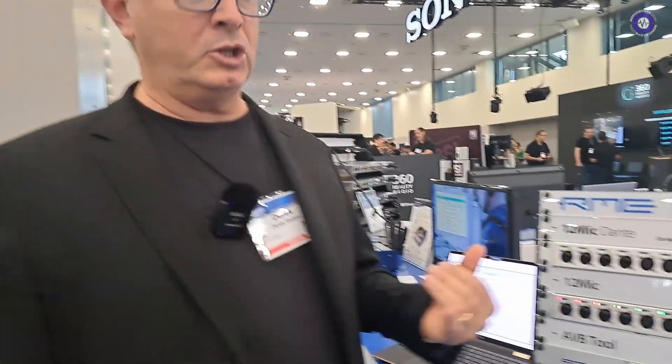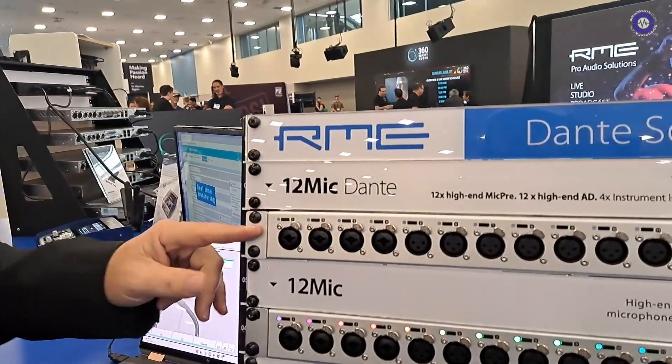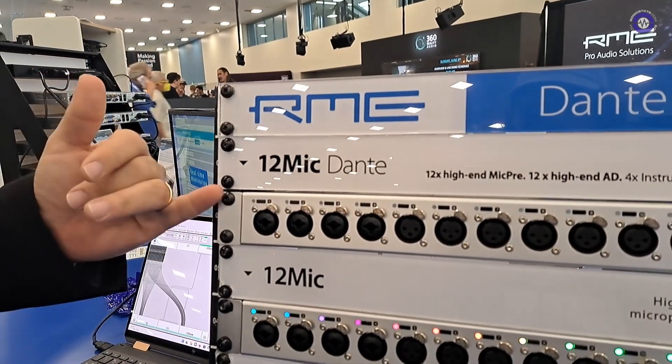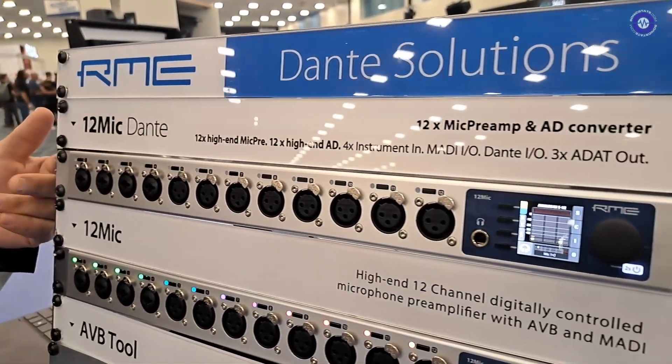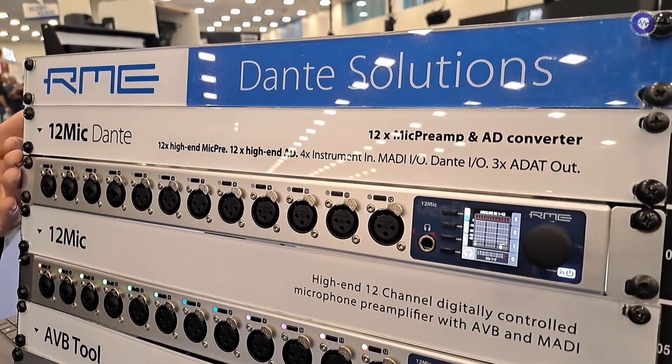Hi, this is Derek from RME here at NAMM 2022. New from RME — and actually shipping in July — is the new 12 Mic Dante. This is a 12-channel high-resolution mic preamplifier with Dante in and out, as well as MADI in and out, and ADAT out.